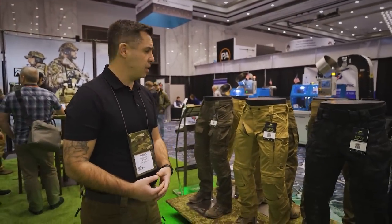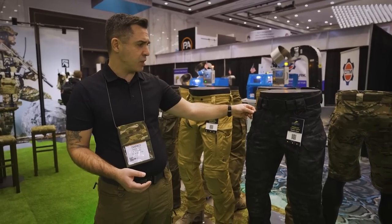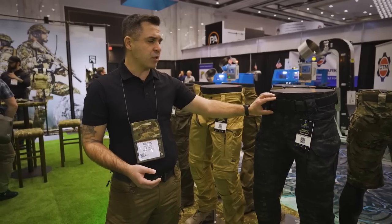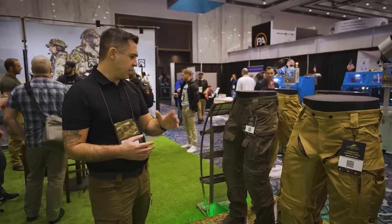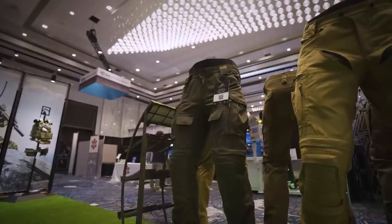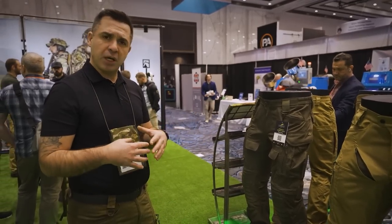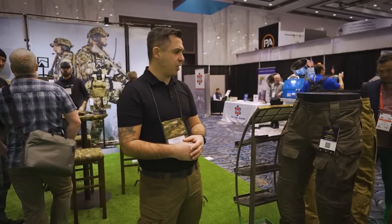First thing you'll see here is our Striker range — this is our more combat-oriented range with a lot of standout features. Shown here for the first time are our multi-cam black ultralight pants with our signature waist flex system. Moving on is our Striker HT combat pants with an abundance of ventilation and our 3D knee protection system — HT stands for high temperature. Moving along is our Striker X range, which is oriented more toward the military side, focusing on repairability in the field and durability, with a slightly different pocket configuration to fit military needs.